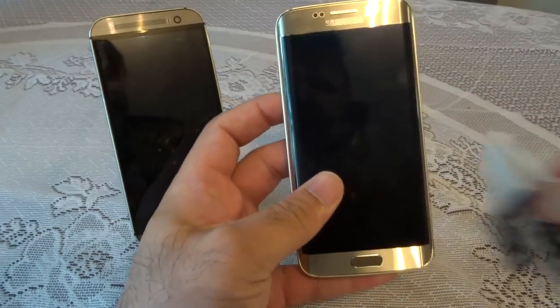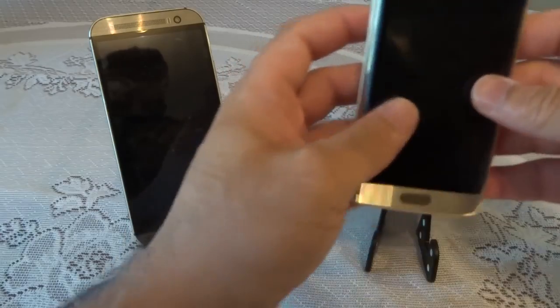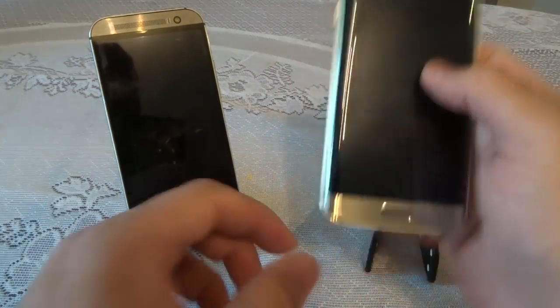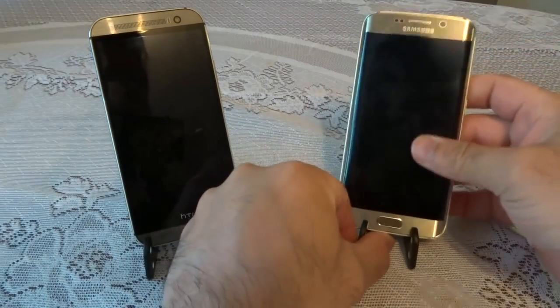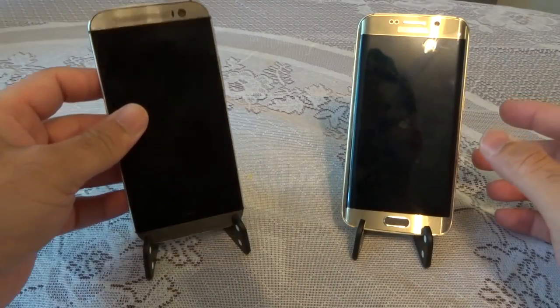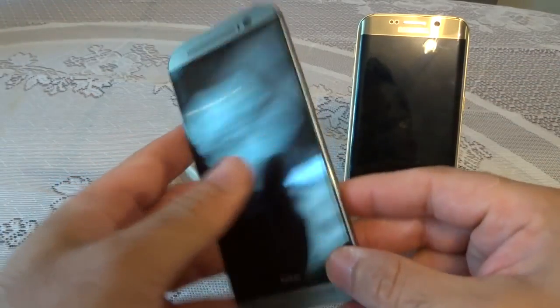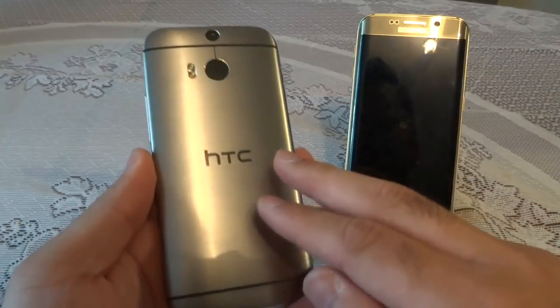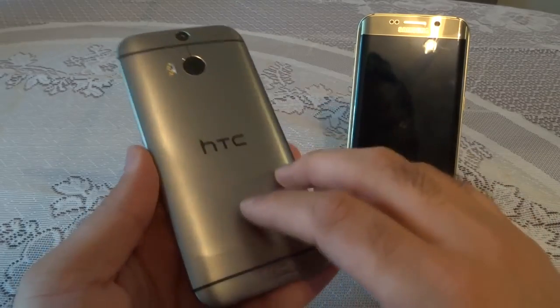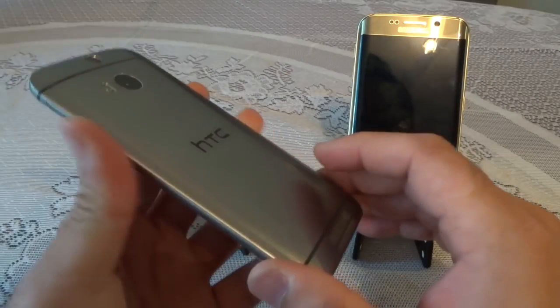All in all, the S6 Edge is a beautiful phone — nice in-hand feel, slim, light, elegant, and a very sexy-looking handset. Now let's have a quick look at the HTC One M8 compared to the S6 Edge. As we all know, this is an award-winning design and lots of people — tech gurus and enthusiasts — appreciated the fact that the design was absolutely brilliant on the HTC One M8.